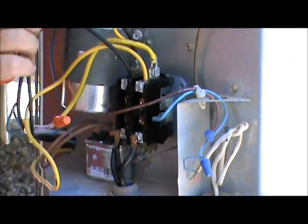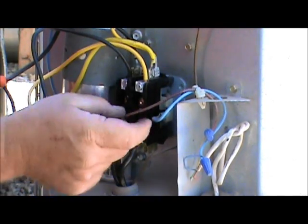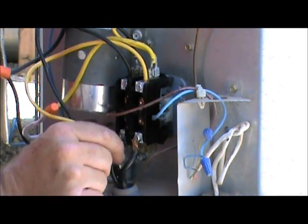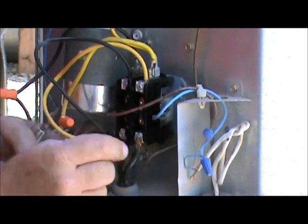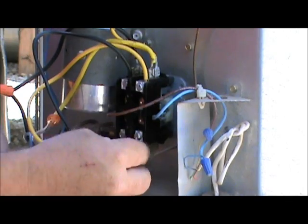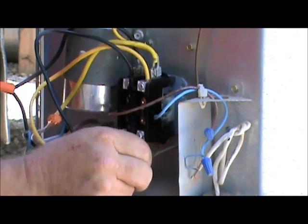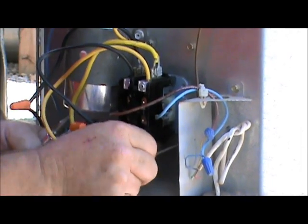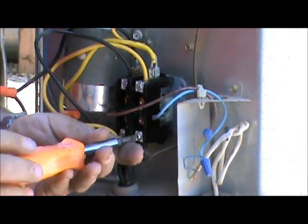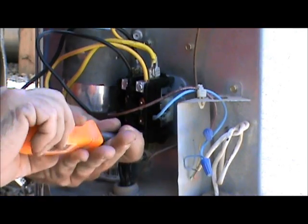We've got a black wire there, our two blacks, our three yellows — that's the way it was. We've got our low voltage right there. The only thing left is to hook up this line voltage. These are interchangeable too — if you get those crossed it's not going to make any difference. Just don't put them both on the same terminal — one on the right, one on the left.